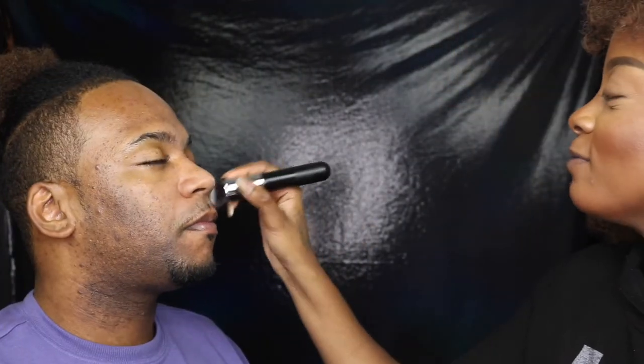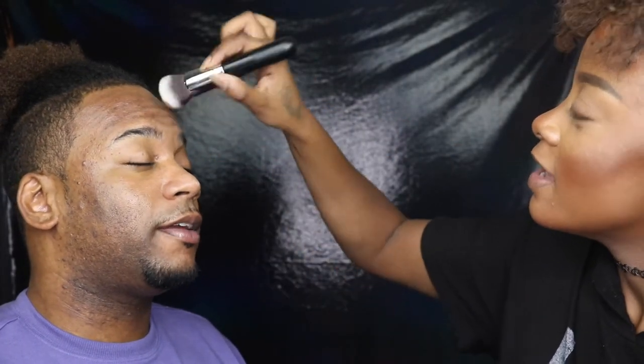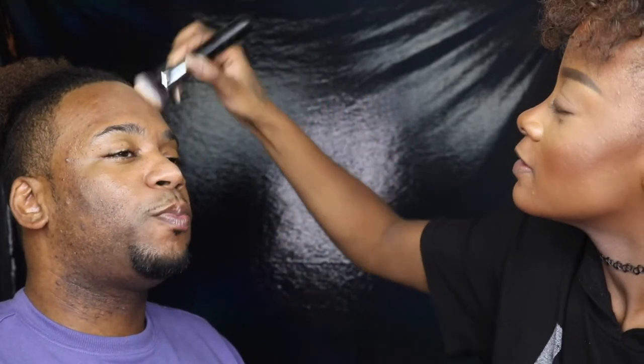A little bit goes a long way. I'm just gonna take this brush and buff it into the skin. It feels really good. I actually like it. I put the foundation on the back of my hand and then I take the brush and dip into it.